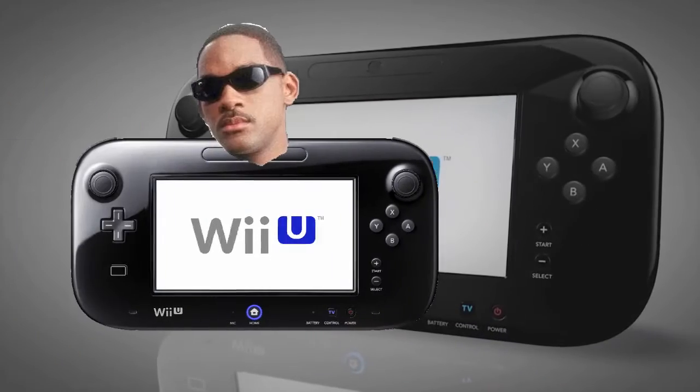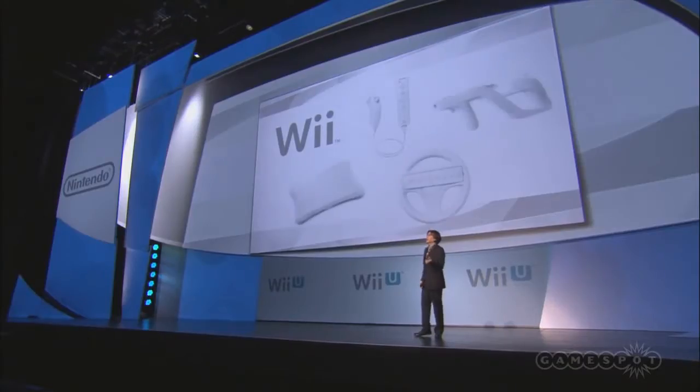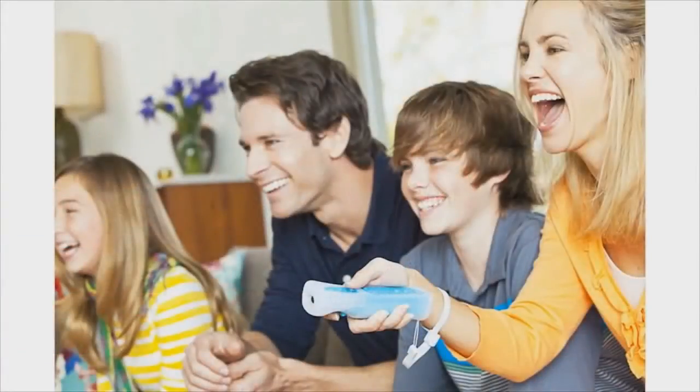But before we check out the new hotness, let us revisit the old, but not so busted. Due to its backwards compatibility, the Wiimote, Nunchuck, Classic Controller, and Balance Board all work on the Wii U. In fact, the Wiimote is essentially the system's main controller, meaning all of these are compatible as well.